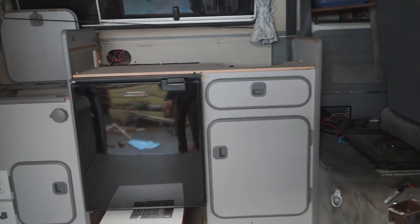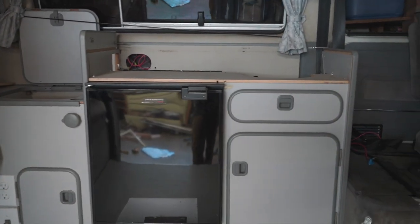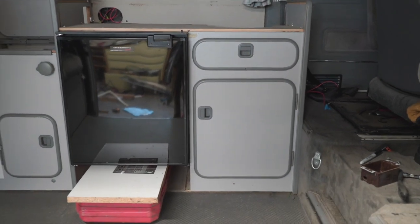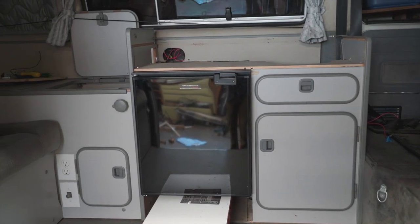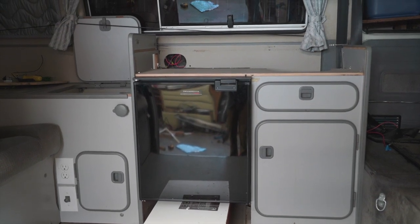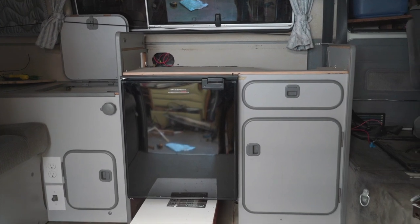There's the test fit — super happy it fits snug. You can't even tell the cabinet was modified at all. I am not a woodworker but I'm pretty surprised at how well that turned out. Now we've got to pull the fridge back out, mark where the aluminum angle brackets will go that the fridge will sit on, run the wiring, and put the cabinet back together.